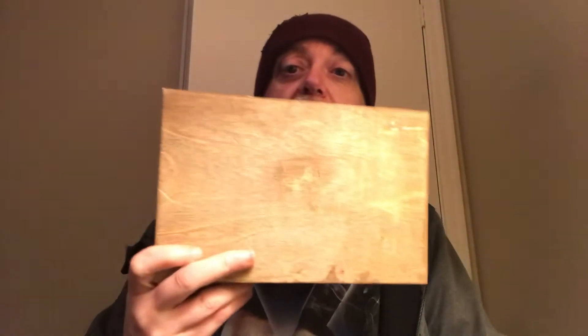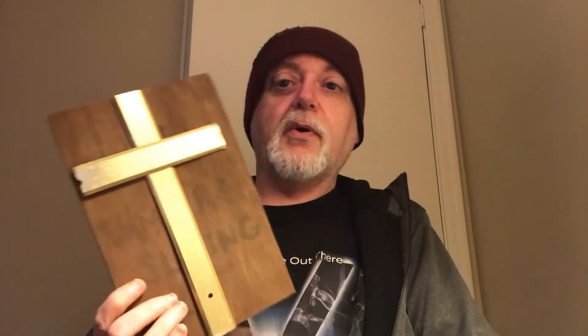So the other package I got today is from my friend Justin, who makes Vampire Hunter kits.